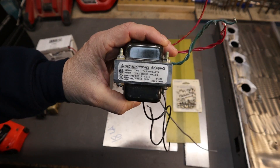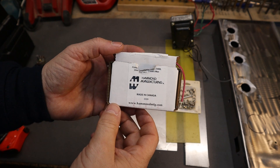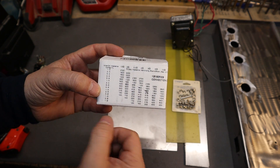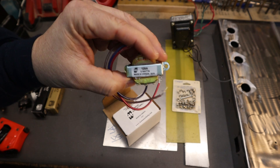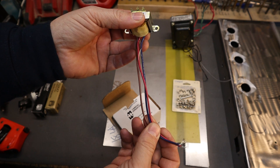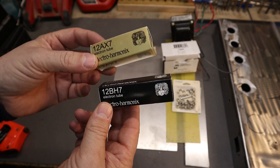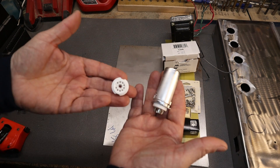The power transformer is a standard Allied Electronics power transformer I got online. For the output transformer, we're using a Hammond Manufacturers 125A — a unique transformer with multi-taps so you can match the primary impedance with speaker impedance for a perfect ratio. It's a neat little transformer with taps on the side and the primary input, and it will be wired in a push-pull application. We have a 12AX7 for the input tube and a 12BH7 for the output tube — both are dual triodes in one bottle, which makes them very useful for a small amplifier.